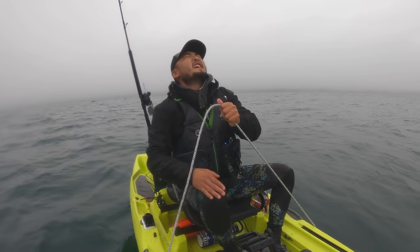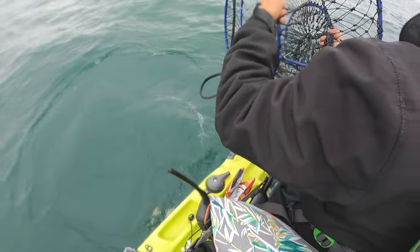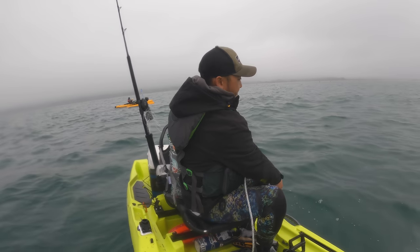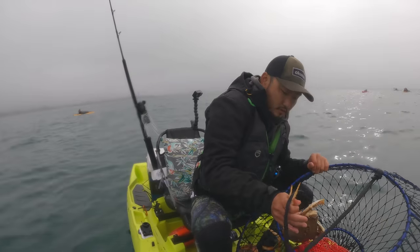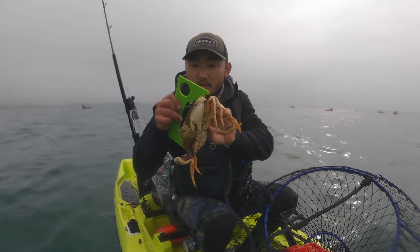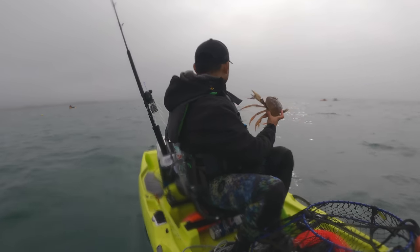Let's check another one — that was heavy too. Come on. Oh nope, bunch of tiny ones. That's a big one — don't even have to measure that! I think that's a keeper as well — over six inches, keeper all day. Let's check this one — another keeper. There's three in that one!